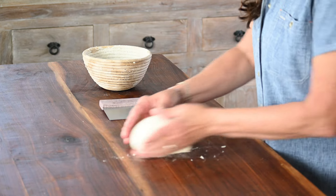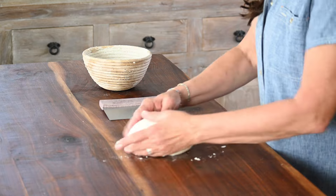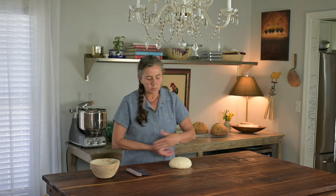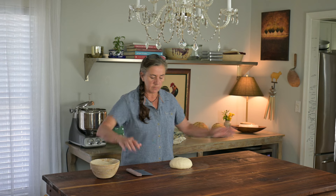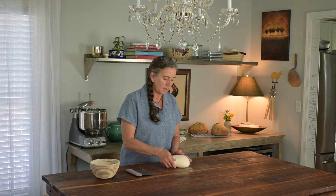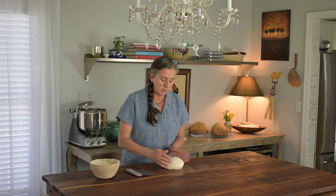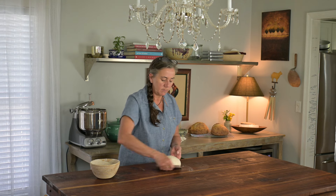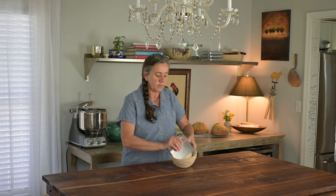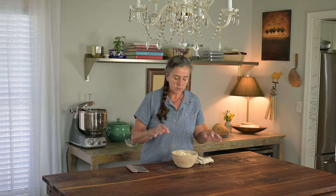When I'm teaching classes, this seems to be the one process that confuses people. They want to go all around the table, but I'm staying in a very small area and the tension is getting tighter and tighter. I don't add any bench flour ever. I take my knife and I invert the dough into the banneton. If your dough wants to come apart, just give it a little pinch. We're going to cover up the dough — it's going to stay in the refrigerator overnight and then we're going to bake it.